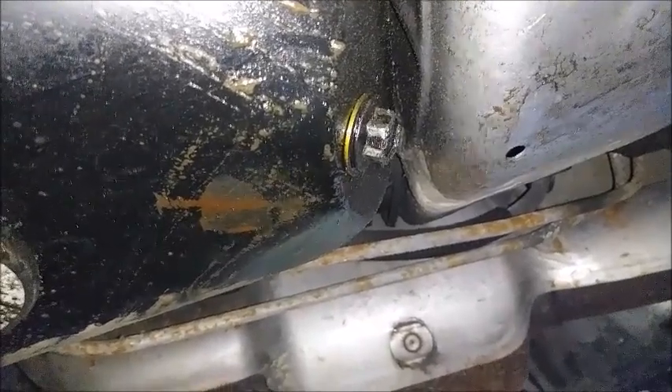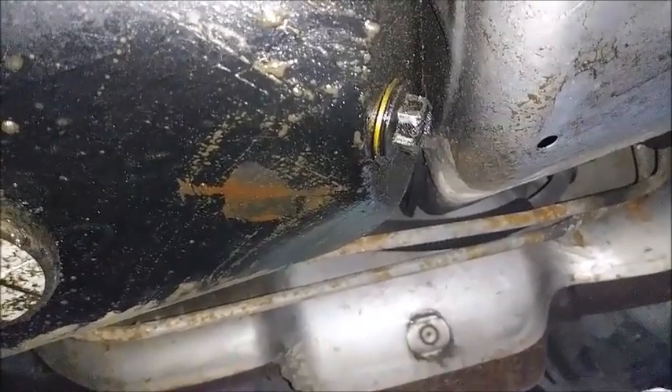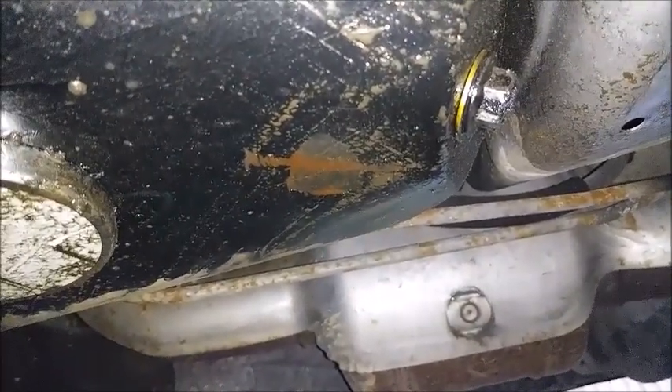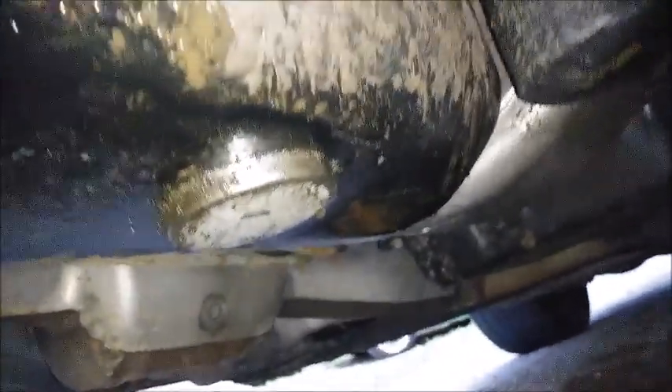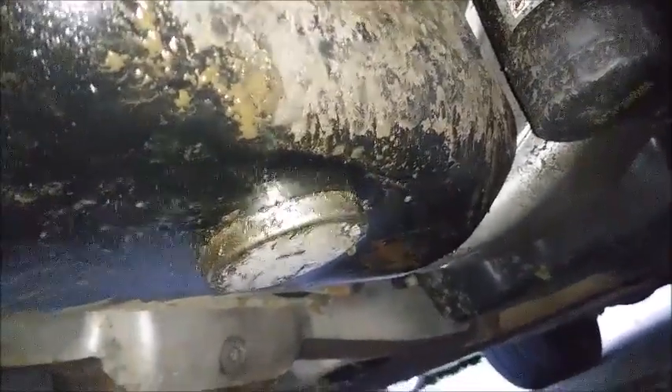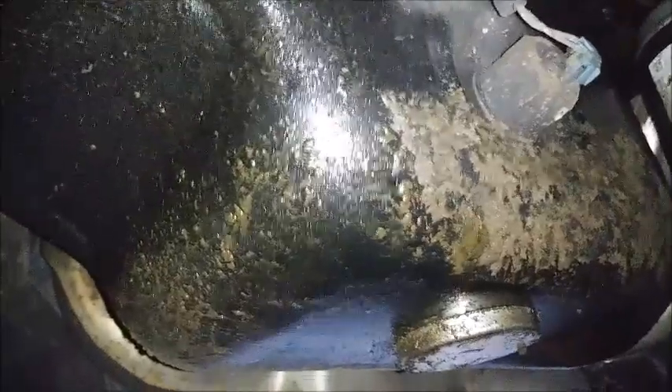We're going to go ahead and wrench that thing off and collect the 4.5 to 5 quarts of oil the car holds from the factory — 4.5 quarts. However, these M1-201 oil filters are kind of big; they give you like an extra half quart, so it'll be about 5 quarts total coming out of this thing.